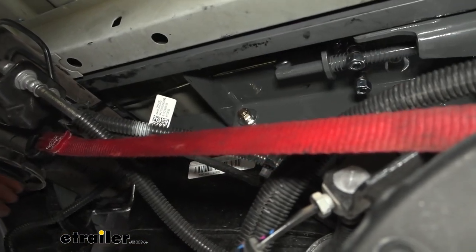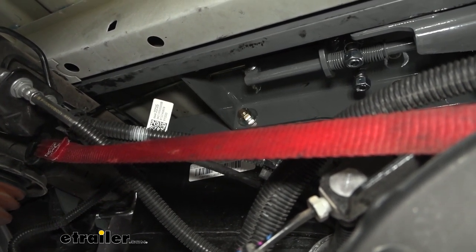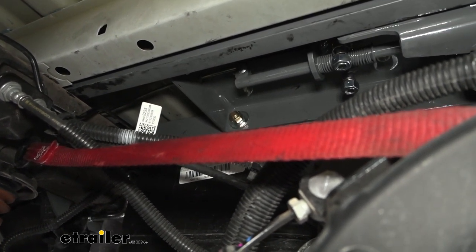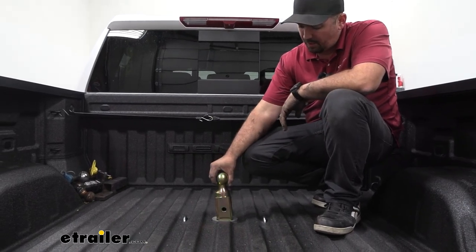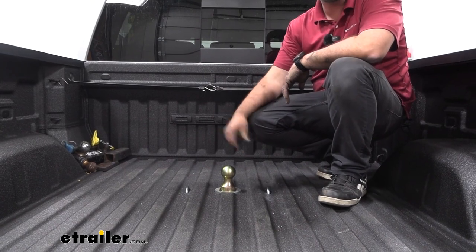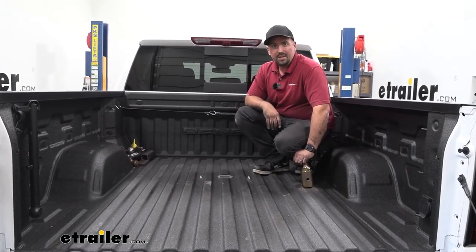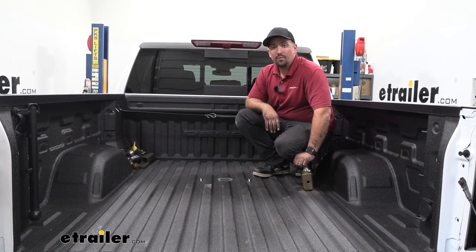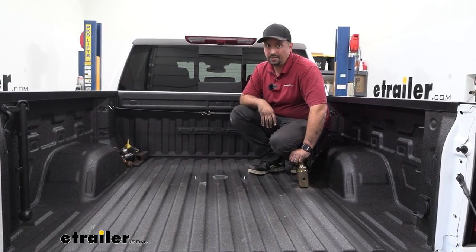Now's a good time to make sure the handle operates properly without rubbing on anything, and make any final adjustments to the wheel well liner. All that's left to do before towing is drop the ball in, latch it in place, and you're ready to go. That was a look and installation of the B&W underbed gooseneck kit for the fifth wheel companion on a 2022 GMC Sierra 1500.